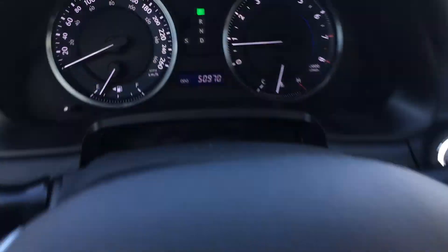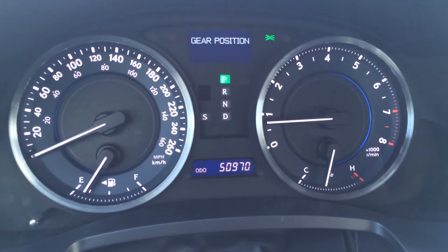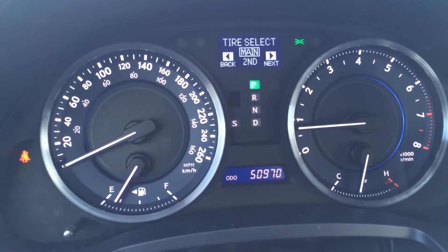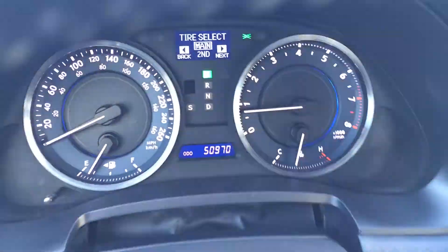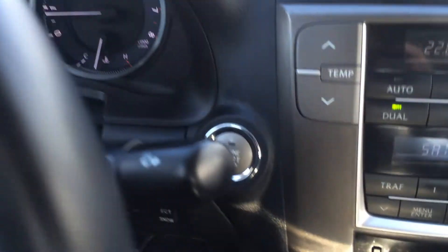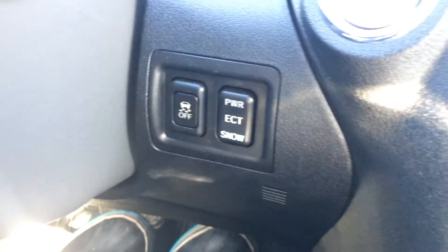The display button up on top is for your dash — it gives you some information. The button on the side gives you other information including tire pressure monitoring system, speed indicator, and the odometer trip. You have your engine start and stop button, traction control off switch, power, ECT and snow mode.